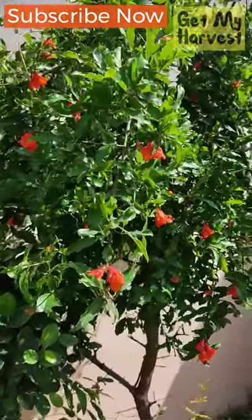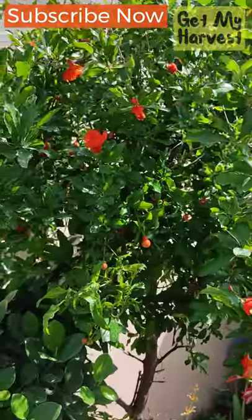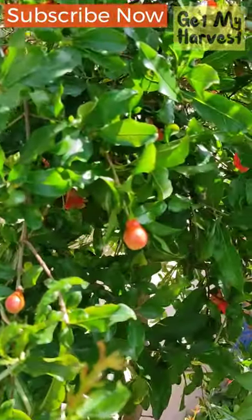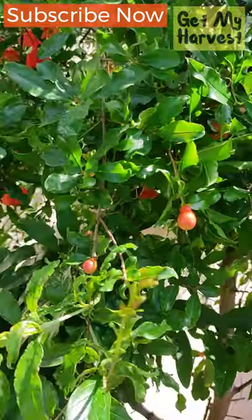A lot of you have been telling me that your pomegranate plant or tree doesn't have flowers, and sometimes when it does flower, the flowers tend to drop down.